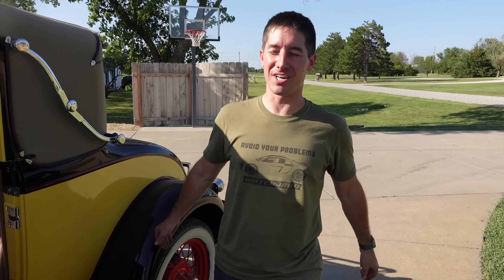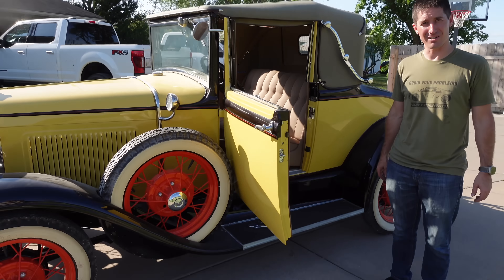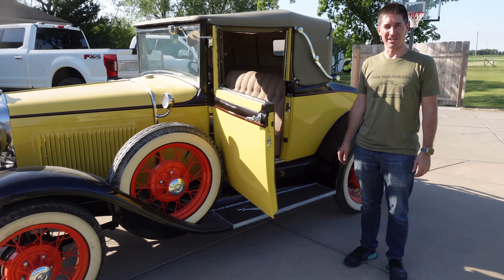On today's episode of WatchJergo, we are here with an abandoned Model A. It looks a little less abandoned than it did a minute ago, and we're going to try to get this thing running.